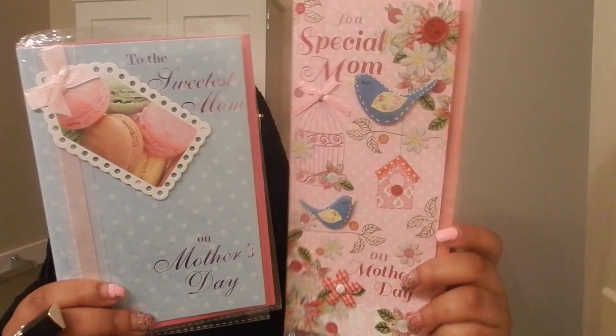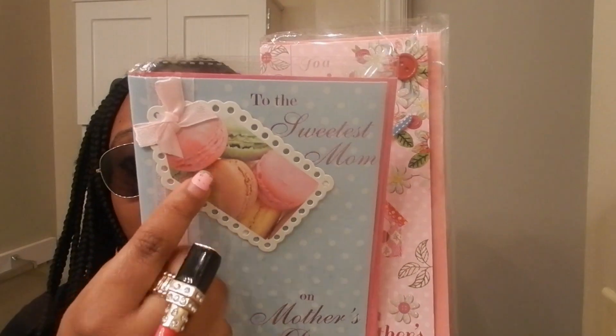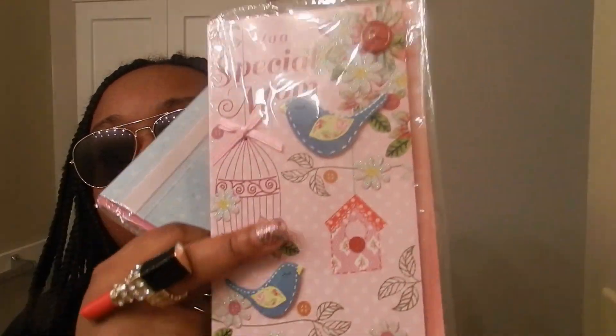I picked up two Mother's Day cards for a special mom. The sweetest mom design has ice cream on it — I can't think of what you call these right now, sorry. I think they are so nice and they have a little pop-up art effect.